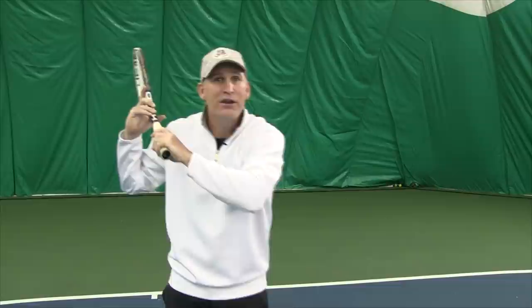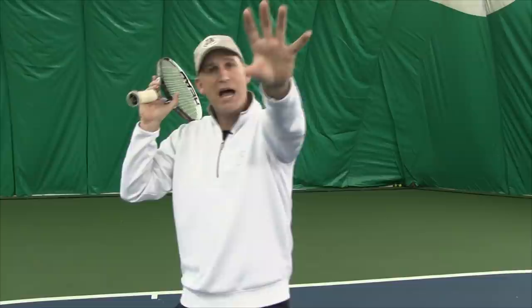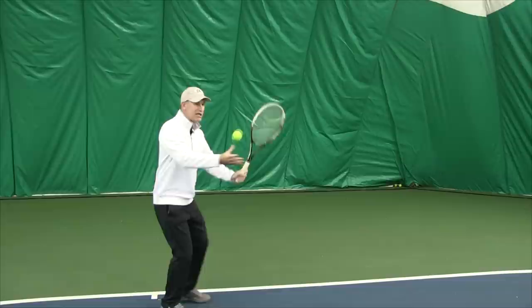Tennis is a game of consistency and repetition. If you learn to follow through over your shoulder and catch the racket there, you know you're completing the swing and not holding back. That other hand helps verify you're done, and make sure the butt cap is now facing towards your opponent. This also promotes a nice low-to-high swing to get the ball over the net with topspin.